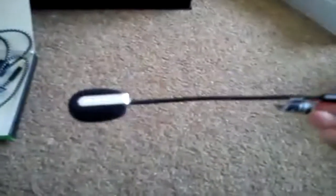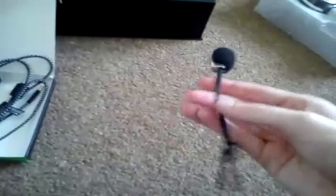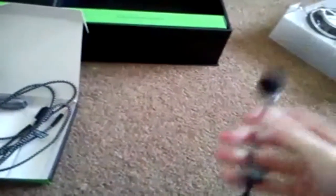Now moving on — this is the actual microphone. It's a detachable microphone, really good quality. As you can see it bends any way that you want. It's a pretty amazing, really sensitive microphone, but I'll get on to that later.